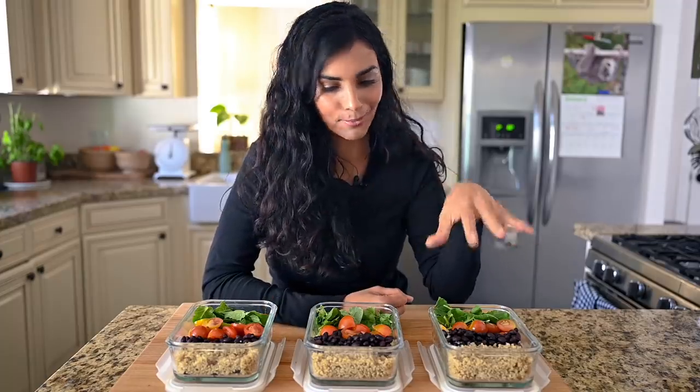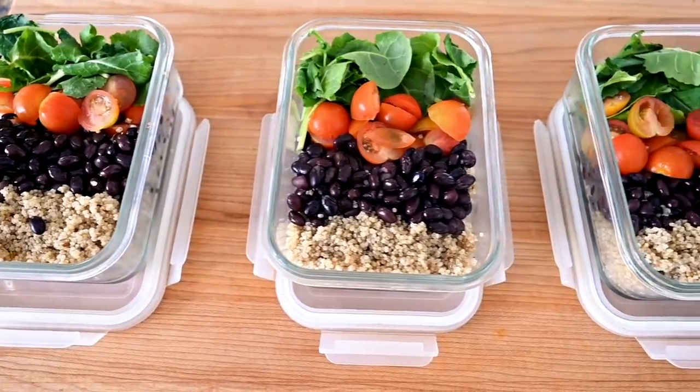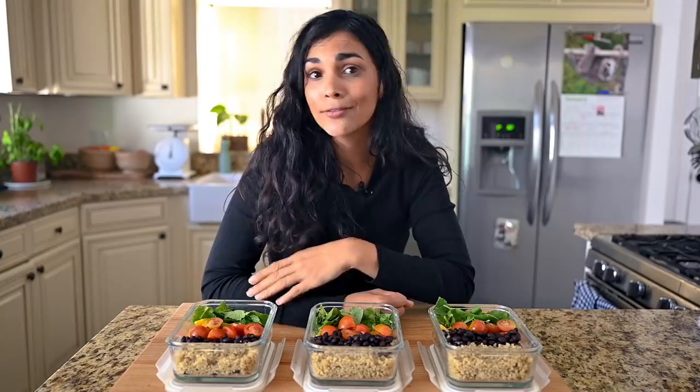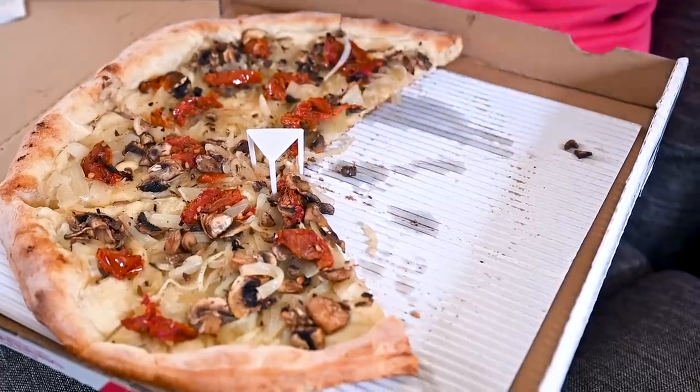When I used to meal prep, I did this: make a big batch of the same meal and portion it out into individual identical containers for the entire week. The first day I was pumped, the second day bored, and by day three I was eating a pizza on my couch.